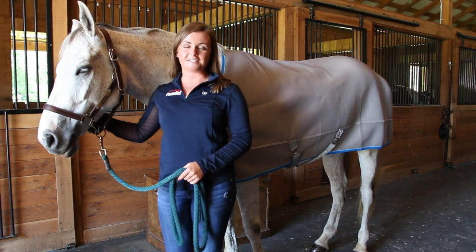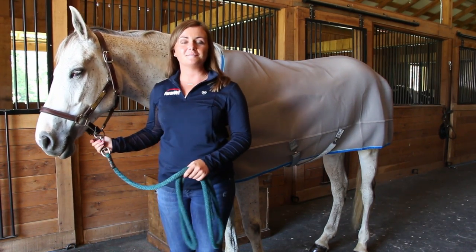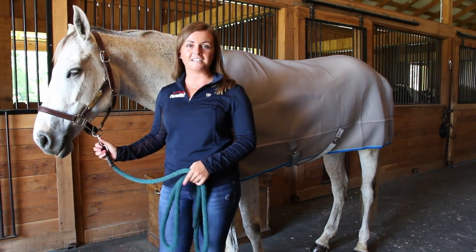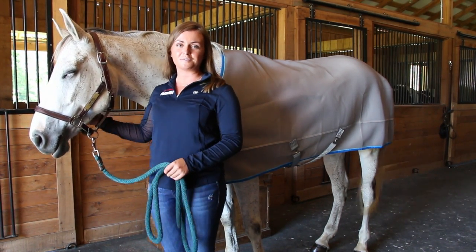The Rambo Air Max Cooler is a must-have for your horse because you can use it in so many different ways. It comes in a gray with blue trim or a black with gray trim and is available to be purchased online at FarmVet.com or call your local sales rep to order today.